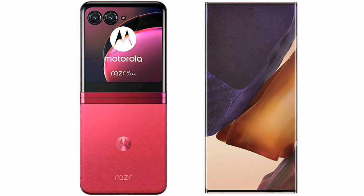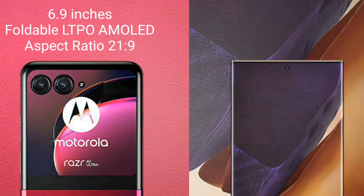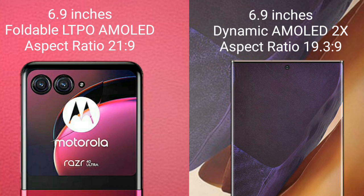I will compare the new Motorola Razr 40 Ultra with Samsung Galaxy Note 20 Ultra. Motorola Razr 40 Ultra comes with a 6.9-inch foldable LTPO AMOLED display and aspect ratio 21:9. Samsung Galaxy Note 20 Ultra comes with a 6.9-inch Dynamic AMOLED display and aspect ratio 20:9.